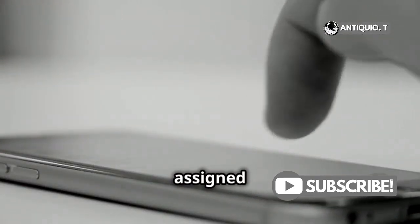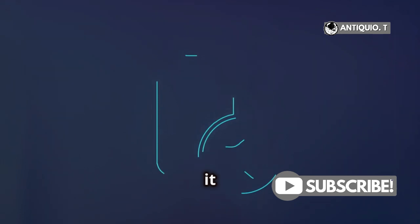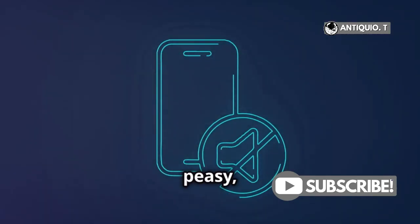To perform any action assigned to the action button, simply press and hold it. For example, if you've set it to silent mode, just press and hold. And voila, your iPhone is in silent mode. Easy peasy, right?